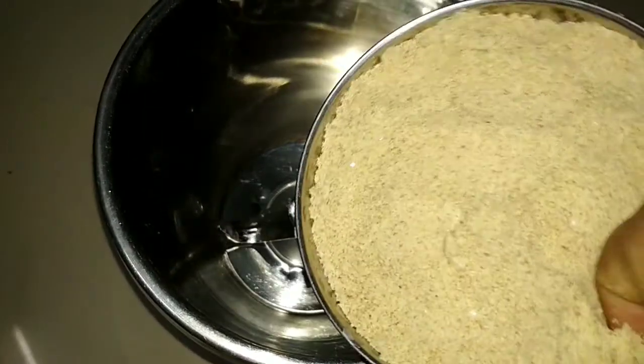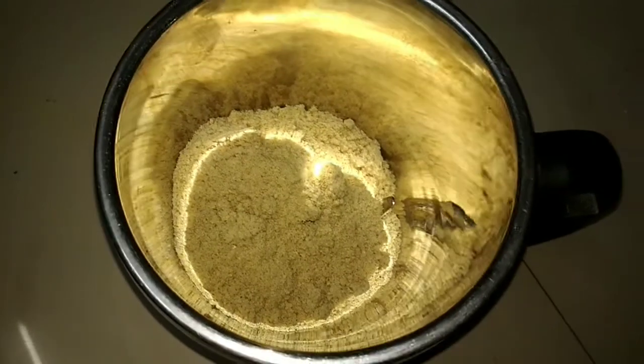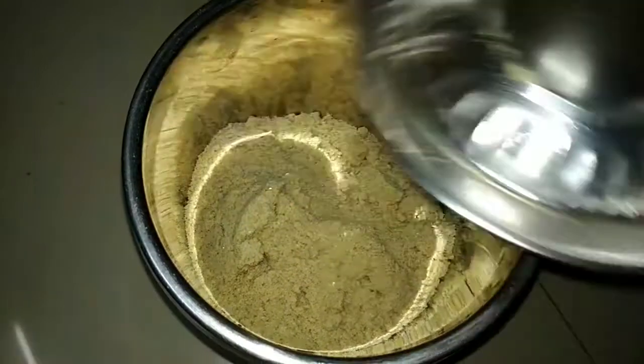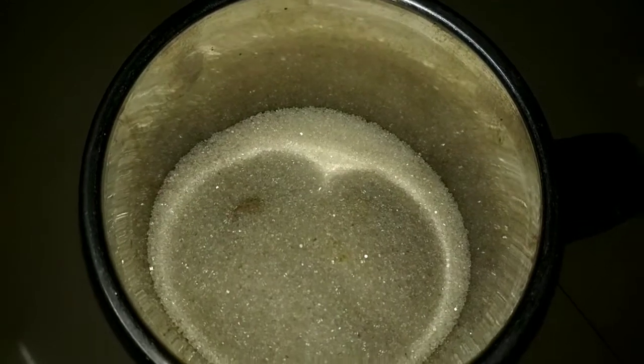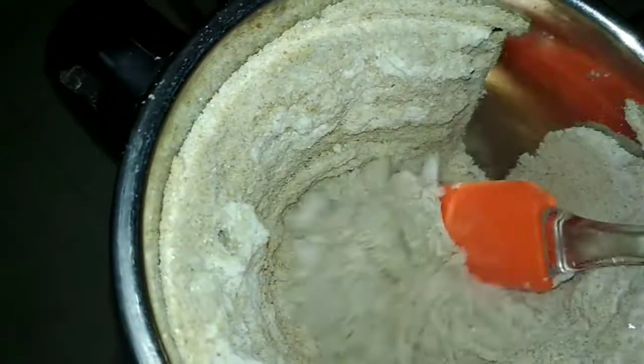Now I will add 2 eggs to the batter. I will add sugar to this and make it smooth. I will add sugar to the bread. Now I will add sugar to the batter.